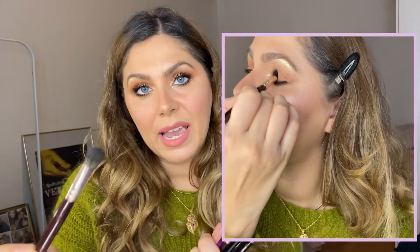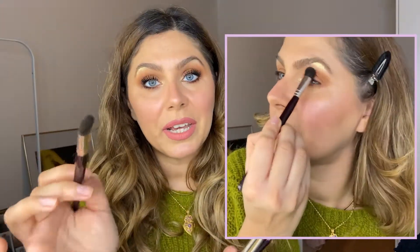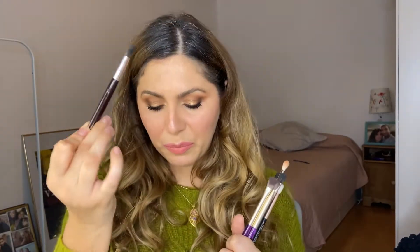There's also this flat shader brush which is a little bit denser and can be used to apply and also blend in the crease — but that's about it, just blend in the crease or give it a first blend. This is the Oceani Marianasagi 12 brush.